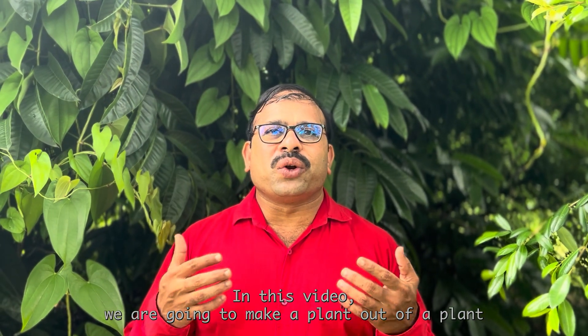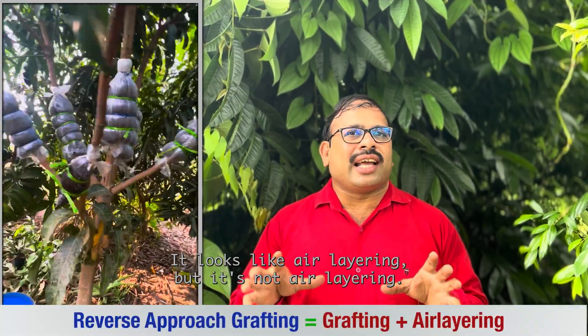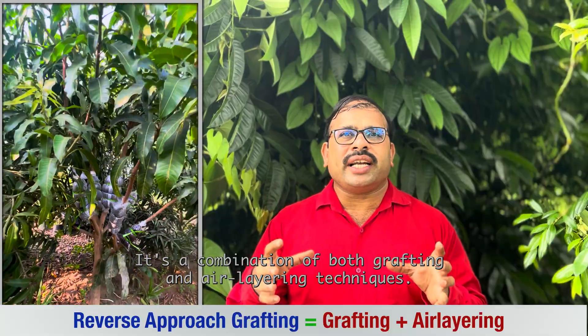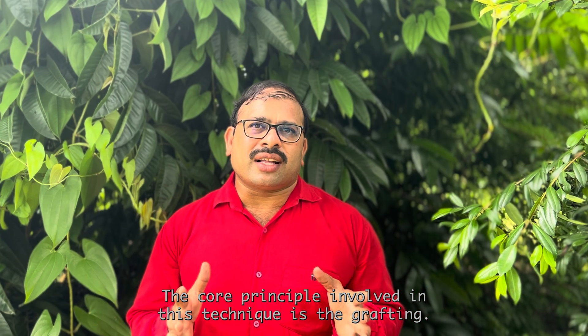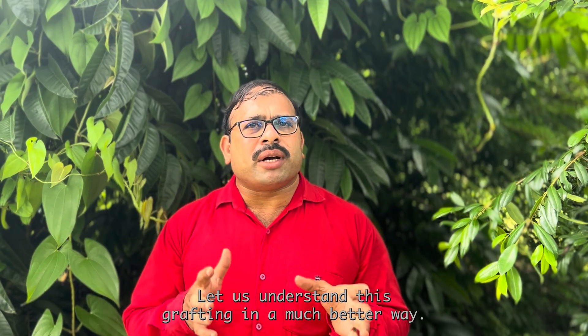In this video, we are going to make plant after plant using reverse approach grafting. It looks like air layering but it is not air layering — it is a combination of both grafting and air layering techniques. The core principle involved in this technique is the grafting.